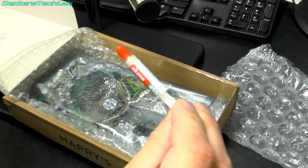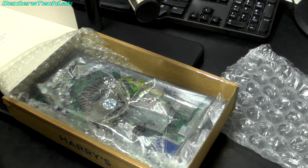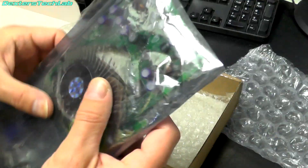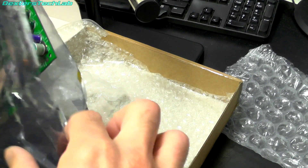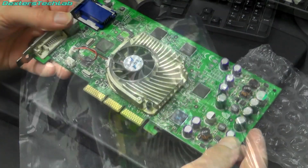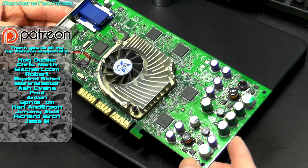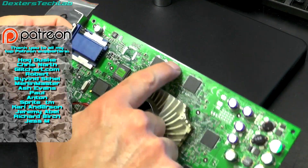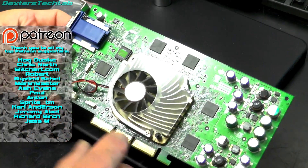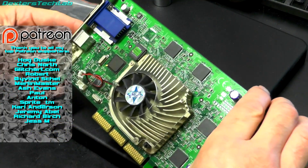Looks like it's included some thermal transfer paste for reassembly. Video card packed in some anti-static packaging, brilliant because so few people do this. It's obviously got an MSI logo on the fan so a quick Google - MSI and 8872 brings up the 4600 VTD.